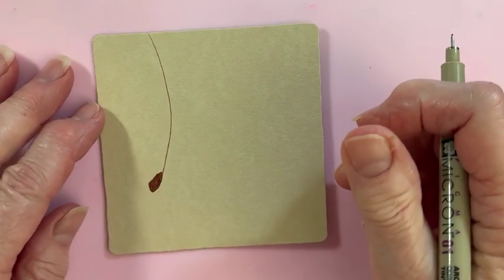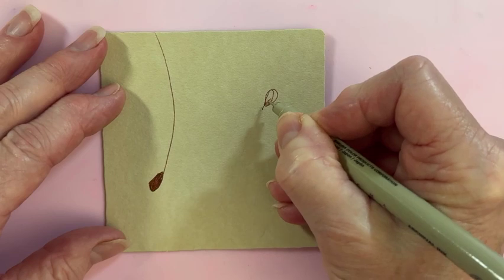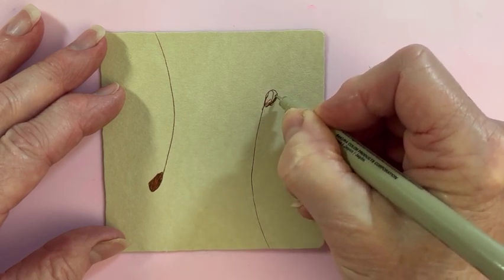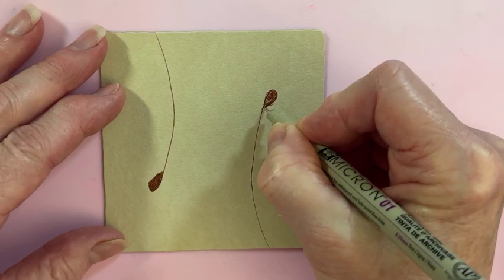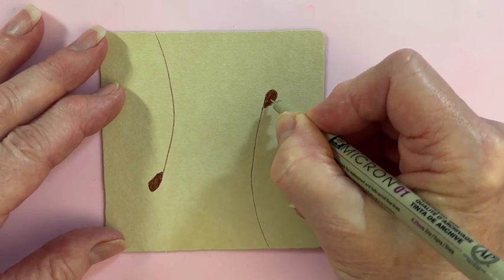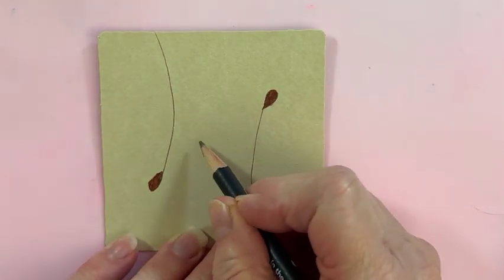And then on the other side, do the same thing — off the page. Now I want to attempt to put ten lines in the middle here. We need an even number for this to come out right. So I'm going to use a pencil and try to divide this up by putting ten dots right here.